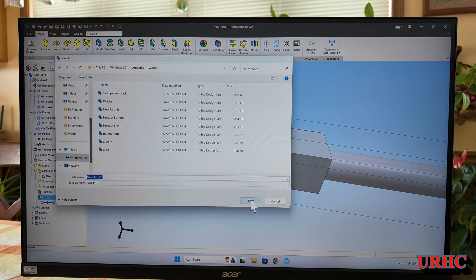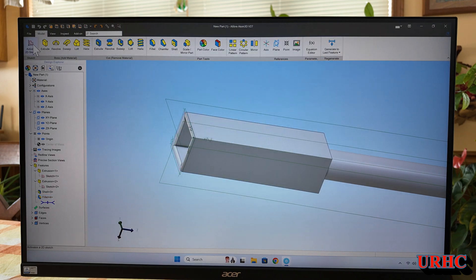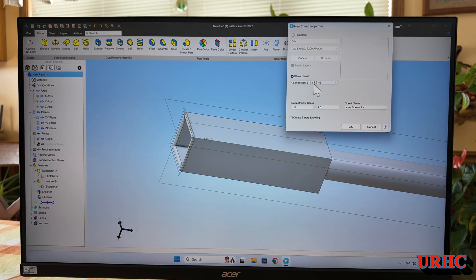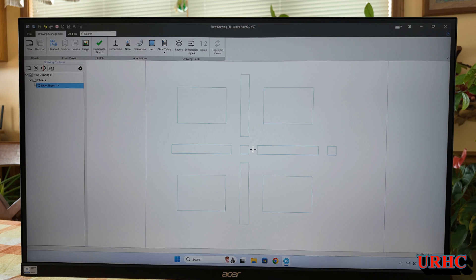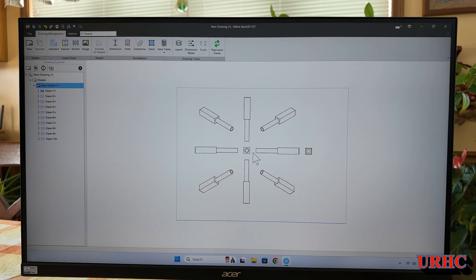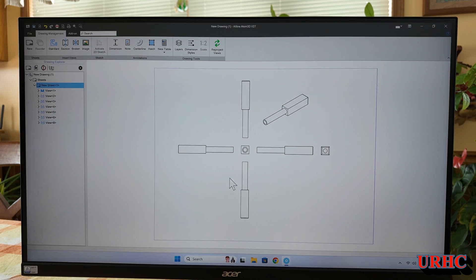I'm going to save this part, then right-click and select 'Make Drawing from Part.' It opens up the window — I'm just using a blank format, but you can add formats. Let's click on all the views just to show how many you can get. This is the stripped-down Atom version, so there are more features in the higher-end version, but this is plenty for me. All the views came up — let's get rid of the ones we don't really need.